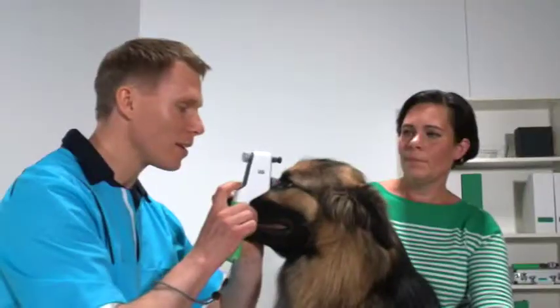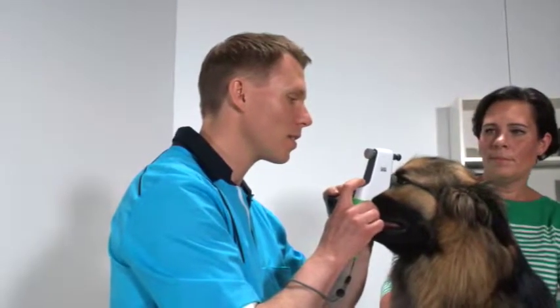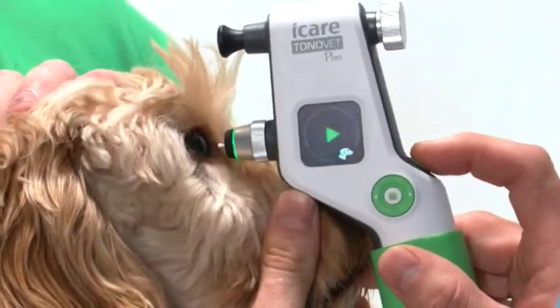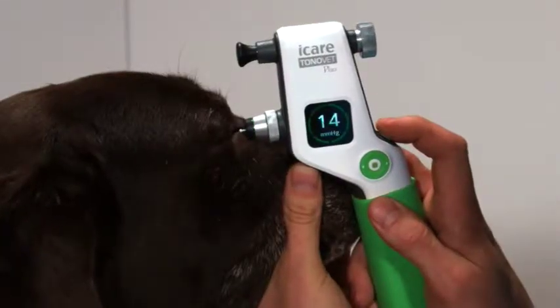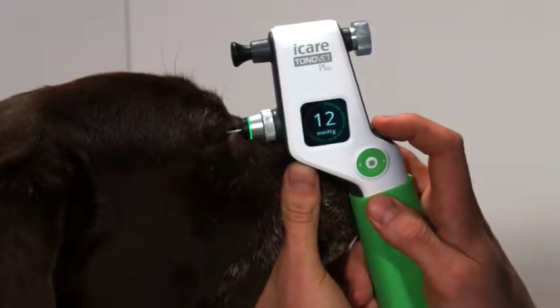Although the animals do not react to the lights, you do have the option to turn them off. Another great new feature is one-touch measurement. With a single push of a button, the device will take six quick readings in succession to create a final average IOP reading. You can still hear the audible beeps, but if you desire, you can also mute the sound.